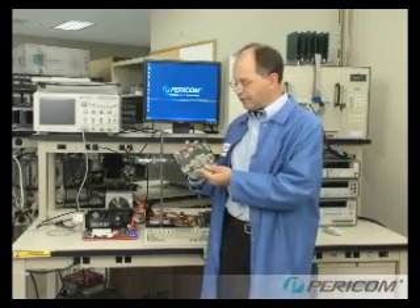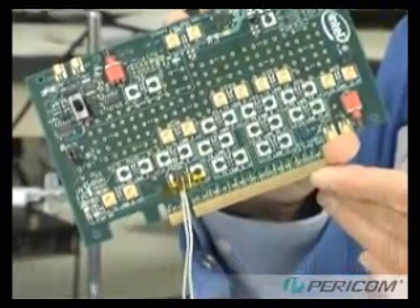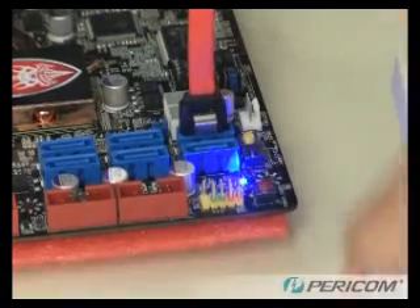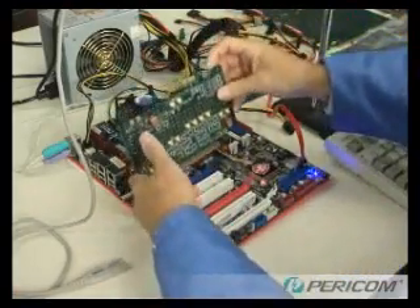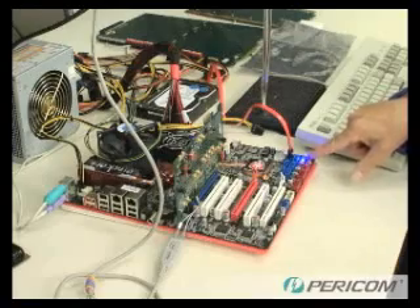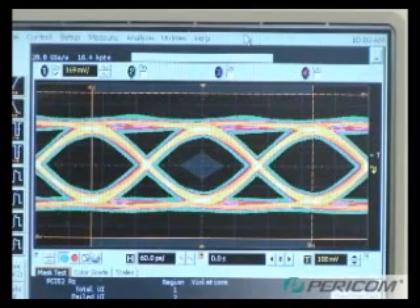Next, I'll use this Intel reference load card, to which we have some scope probes attached to one lane, so that we can look at the quality of the PCI Express signal. First, I'll power down the system, install the load card, and attach the scope probes. We'll power on the system and put it into a 5 gigabit per second data rate. You can see on the scope that this signal is very clean with an open eye and not much noise or jitter. This is a good quality signal with good margins and will become a reference for the next test.